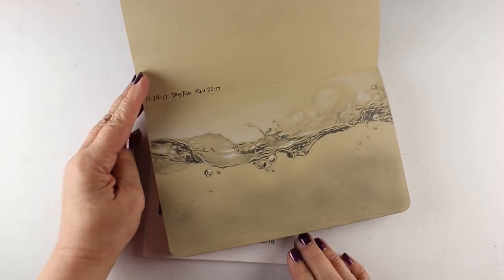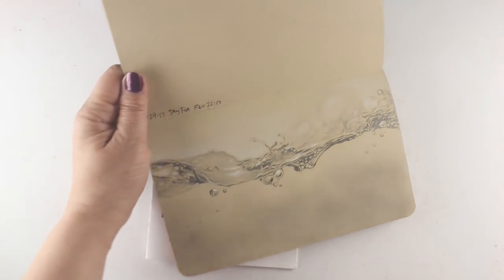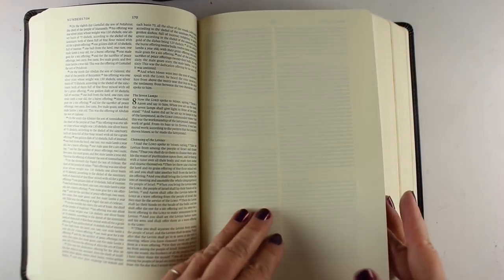This one's a little on the crazy side, but it is beautiful, so I'm going to do it anyway. The verse is from Revelation 22: 'Then the angel showed me the river of the water of life, as clear as crystal, flowing from the throne of God and the Lamb.' You've got to read the beginning of that passage, because it's amazing.